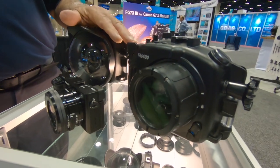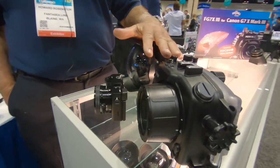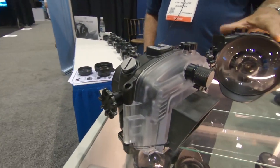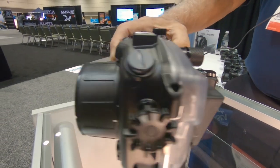We have for the 6300, 6400, 6500, and soon for the 6600. And these once again come with a full line of accessories, including a flash trigger and the vacuum like we have in the compacts.